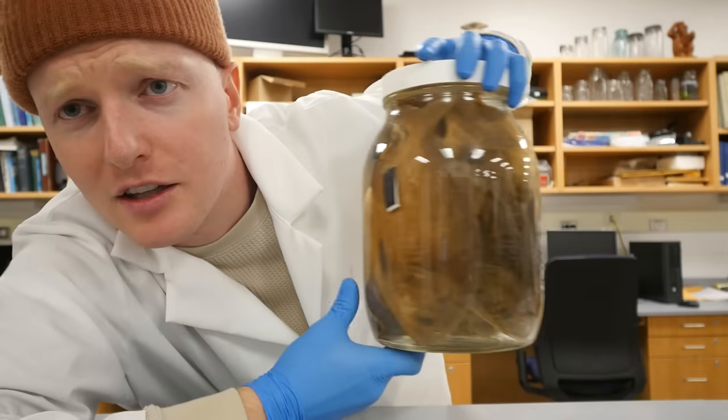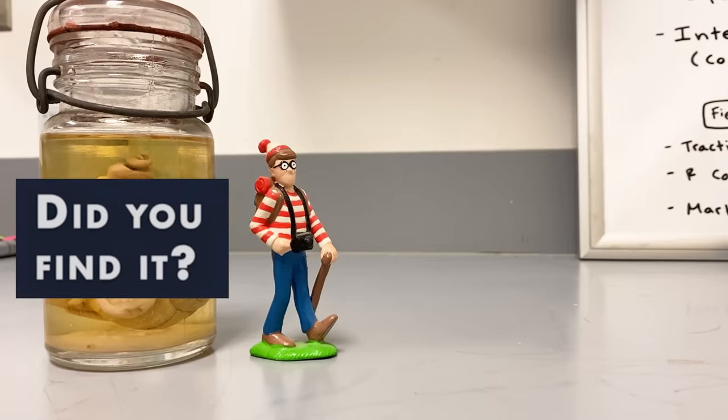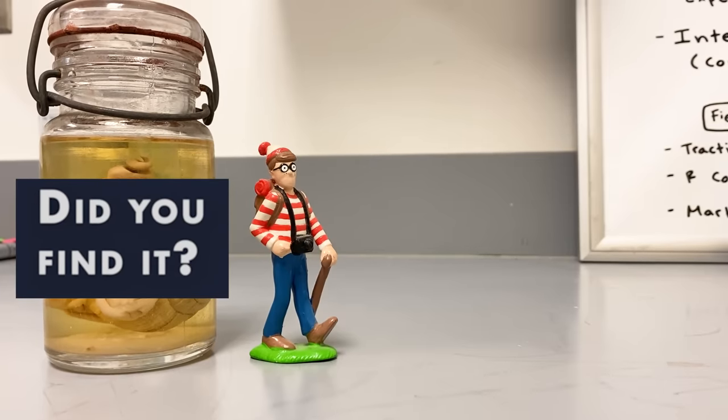Also — here's the jar. How do you think it looks? Does it look alright? I think it looks a lot better.